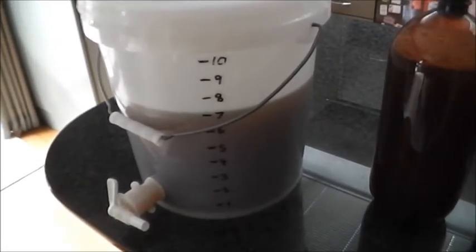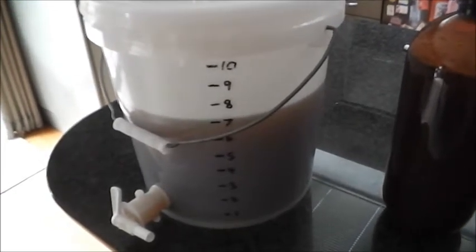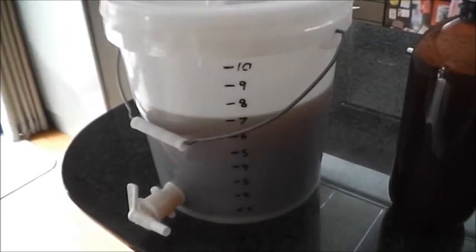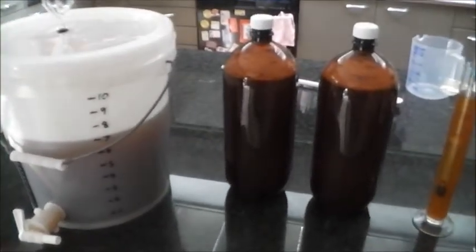The other thing I'm going to do with the pail batch is dry hop it in about four days with some centennial hops, just to add a bit of aroma and flavor. So that's what I've been up to — if you've got any comments or questions just feel free to let me know.